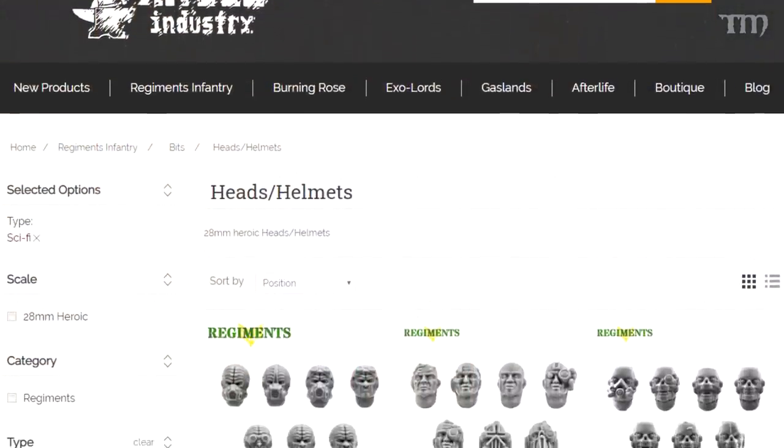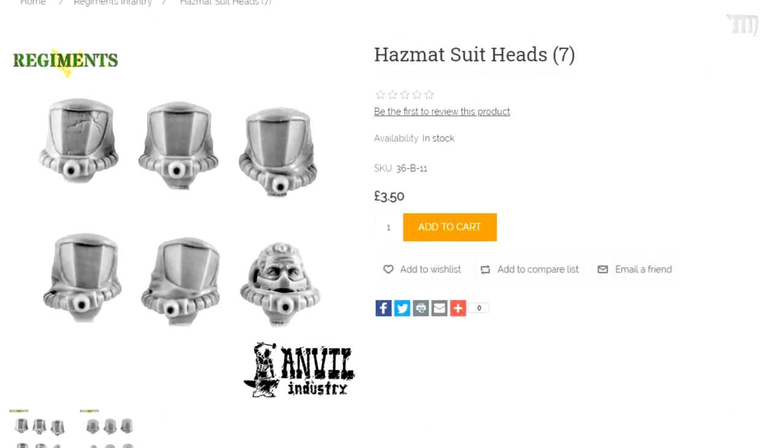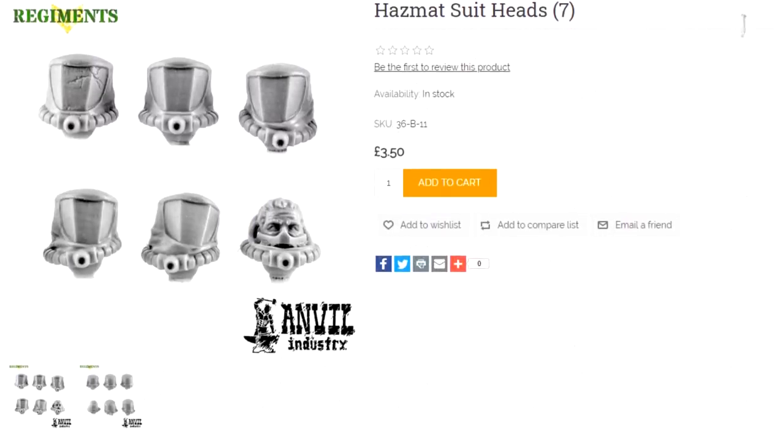Now, buying from other companies is not the end of the world. There are tons of companies out there that make great-looking heads, guns, backpacks, sometimes even full legs or arms. I'm a big fan of Anvil Industries. I recently bought a whole bunch of heads from them for this Star Breach warband project. Sometimes just swapping out a head makes a model look so much different. They've got really interesting stuff that doesn't look like normal run-of-the-mill heads—some weird and cool stuff that makes models look very different. Paint them right and people might not even know where the model came from.